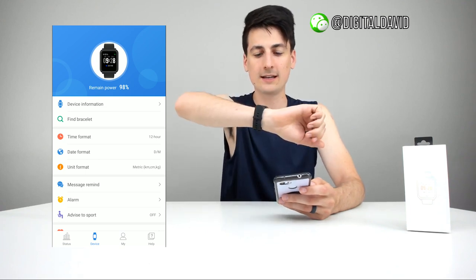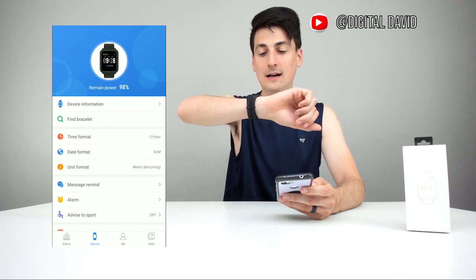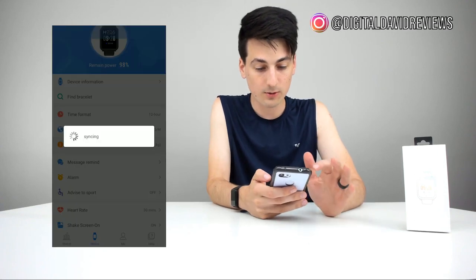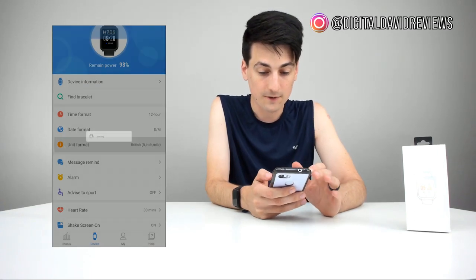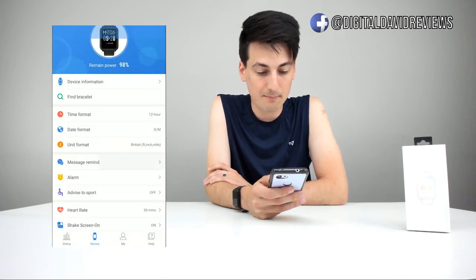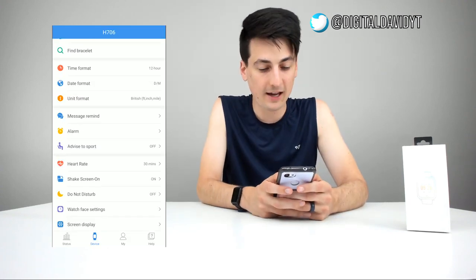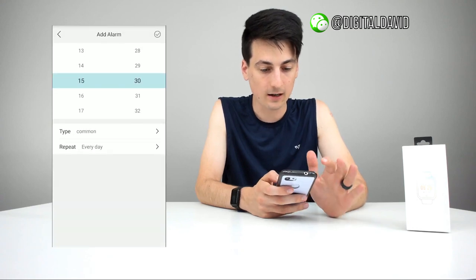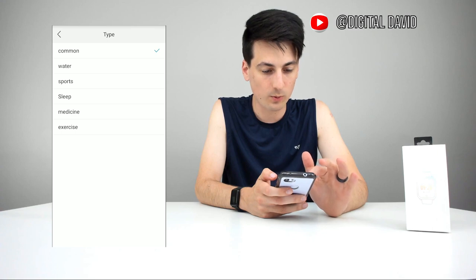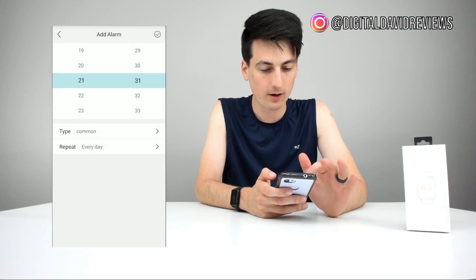What's nice is when you turn your wrist like this, it does turn the screen on so you can actually see the date, time, and check your steps all hands-free. We can set the unit to imperial or metric — there's the British inch, foot, mile. And then for message remind, we can set that as well. The next setting is alarm. We can add an alarm in the top right-hand corner, choose the hour and the minute, and then choose the days of the week we want as well.